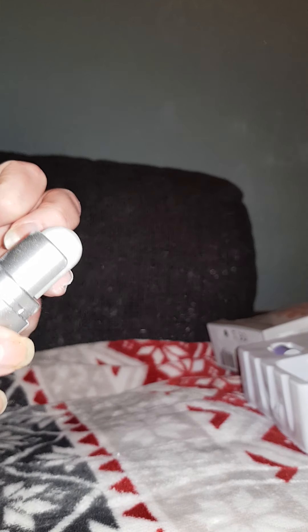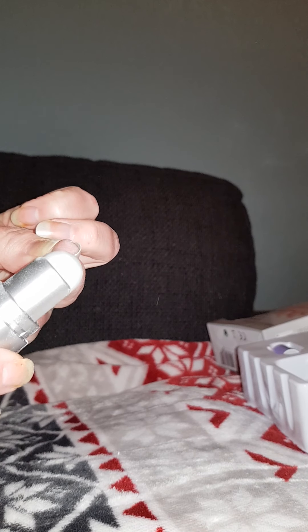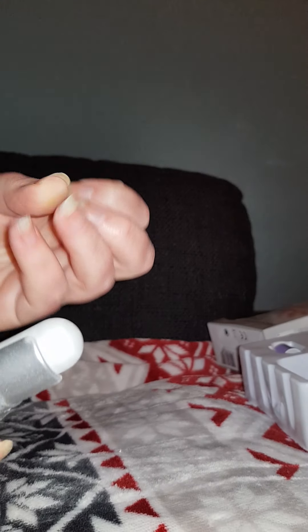Maybe this way is the best. Is it showing? I have no idea.